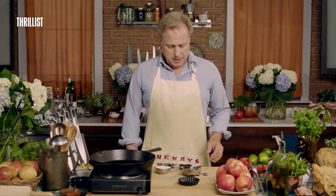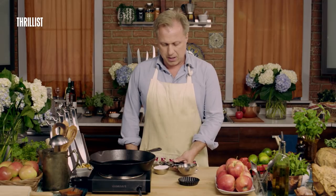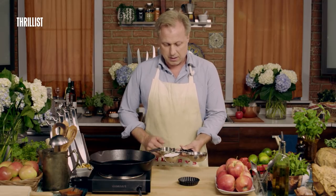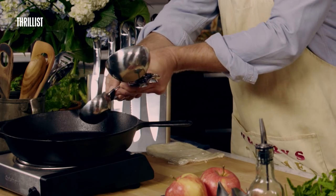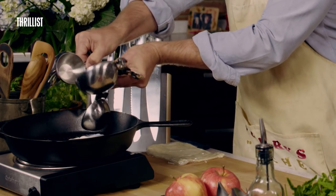We're going to start by making our sugar water solution, and the ingredients we're going to use are a half a cup of sugar and a third of a cup of water, which have already been preset here. Presetting your ingredients always makes it easier.